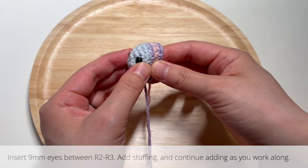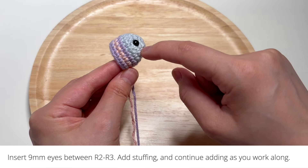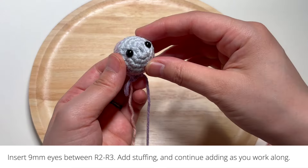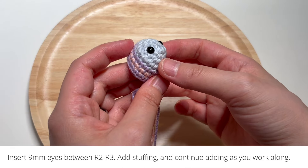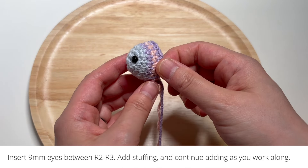When you finish round seven of the pattern, go ahead and insert the plastic safety eyes into your fish. I put them between rounds two and three of the pattern, and place them on both sides of the head. The eyes I used are 6 millimeter eyes, but you're welcome to use any size that you want.